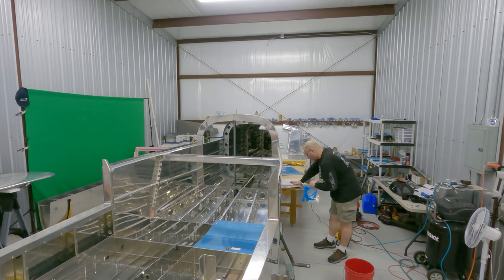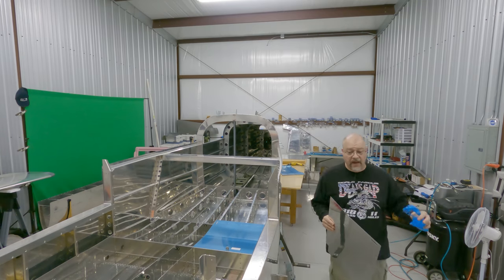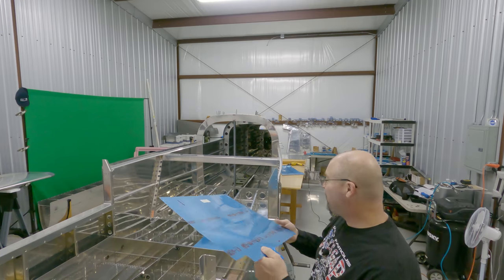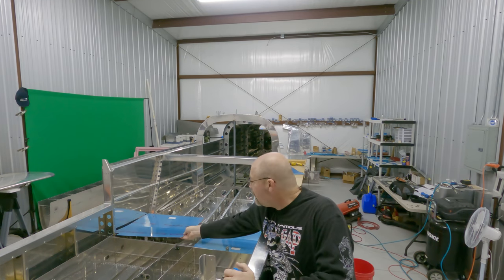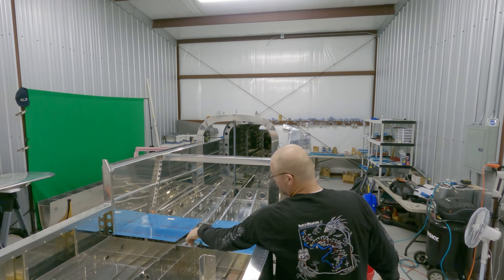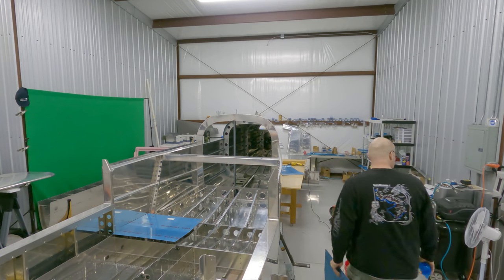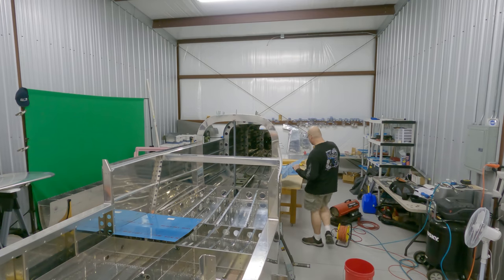Part of me is thinking about temporarily stopping fuselage work and going back to the wings just so I can feel like I've accomplished something — it's been waiting for a while. I'm not removing the bluing from the top yet, just doing the bottoms. I may go back to the wings briefly just to make me happy.